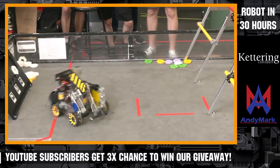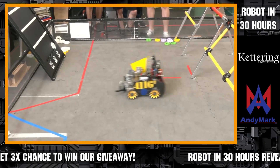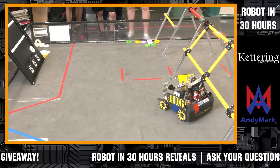So you're essentially switching between field-centric and robot-centric between these two? Yeah, exactly. That pretty much sums up the robot for this challenge.